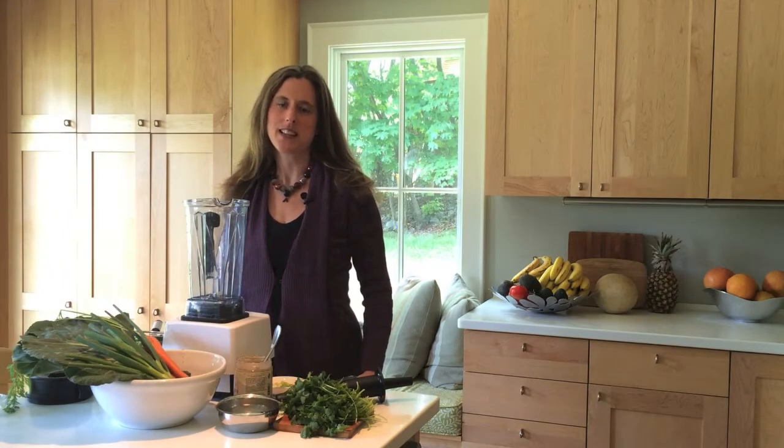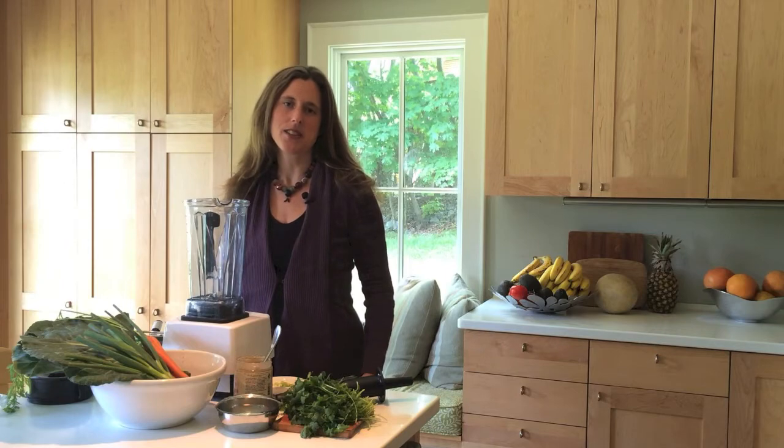Hi, it's Mia from Stay Basic and today we're going to make Cilantro Sunflower Dip.